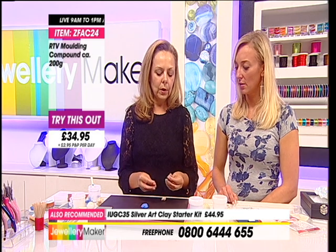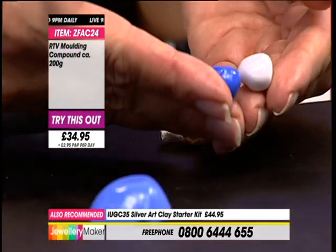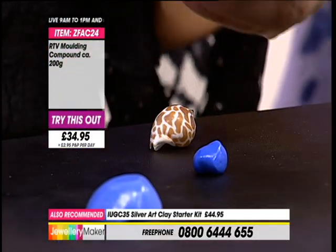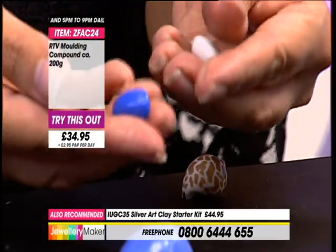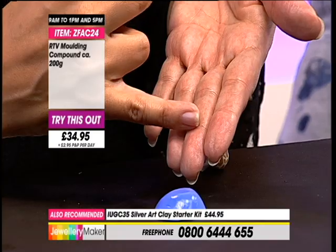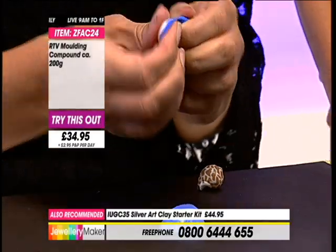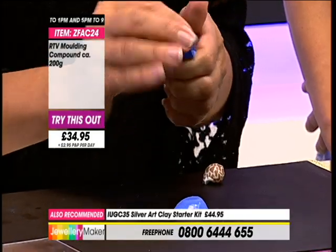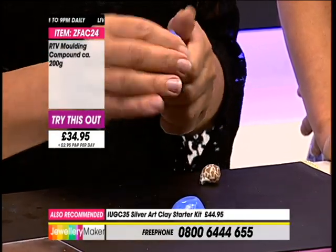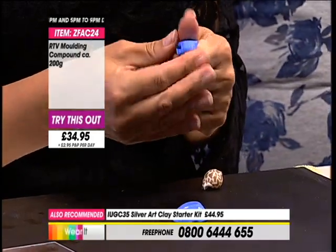So here's a mould where we're going to actually push the object into it. Again, I've taken roughly equal amounts by eye. I'm mixing this up as quickly as I can - you do have about a minute working time when you're mixing.